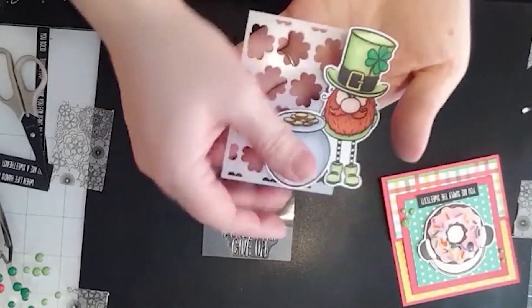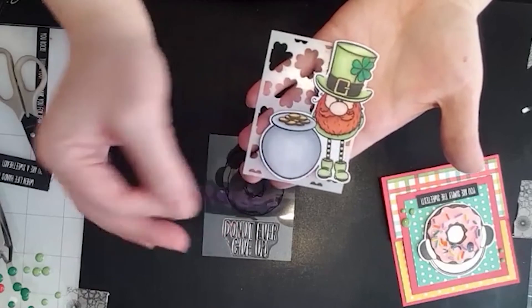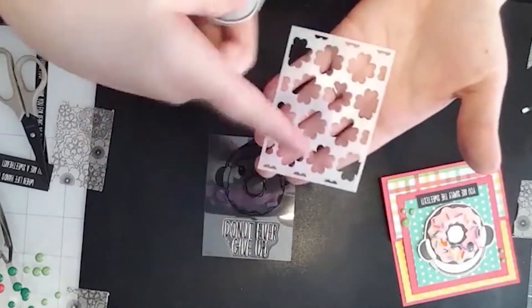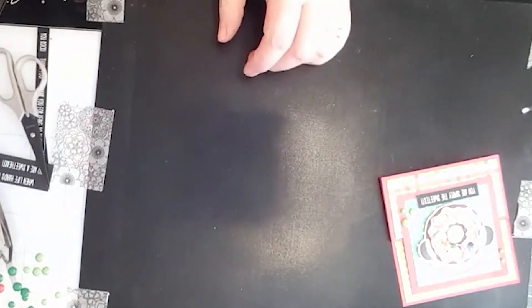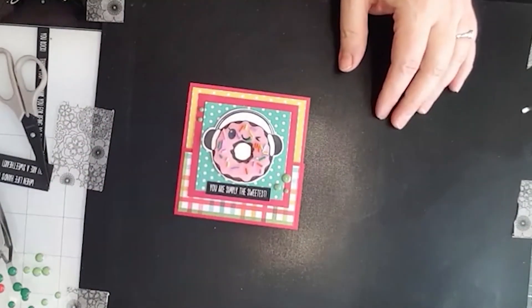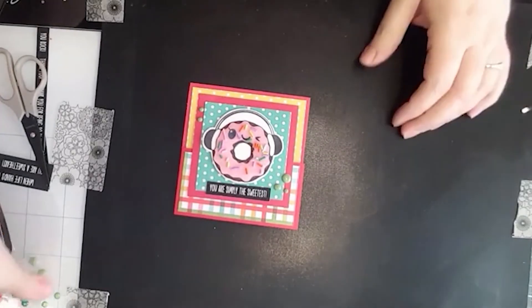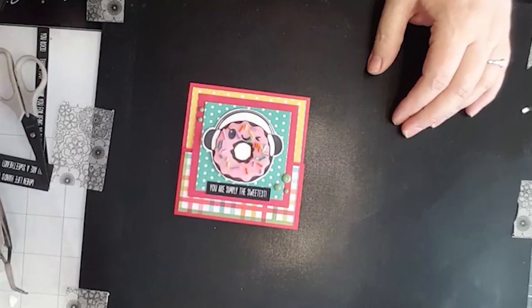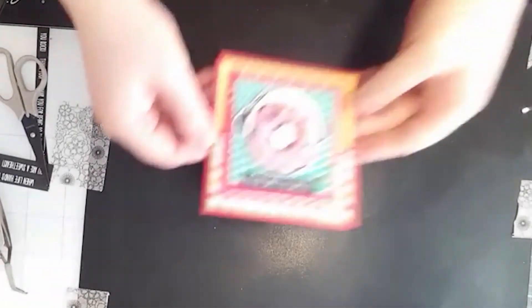There's also a cute little leprechaun stamp with a shamrock stencil — I'm sorry I don't know the name of that one right off hand. Check out the 'Create Your Own Ending' event especially if you love virtual classes — it's going to be an amazing event. And I think I managed to finish without getting my finger in the Journey Glaze!